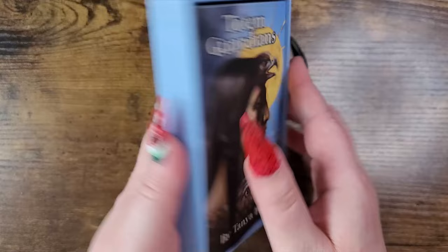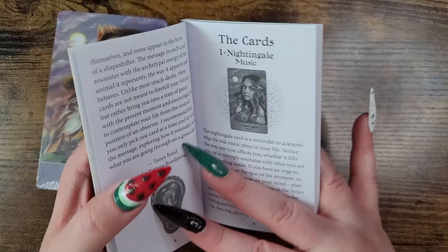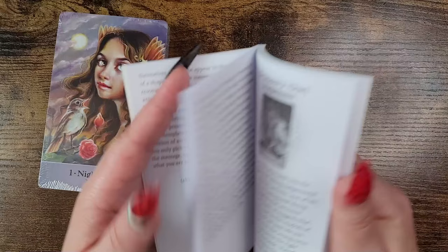I like the packaging. There are the cards. Before we get into this, let's take a peek at the guidebook — it just goes straight into the card meanings.